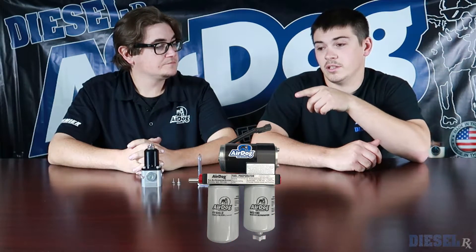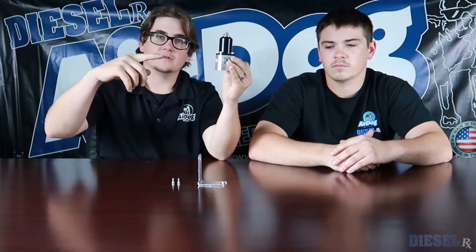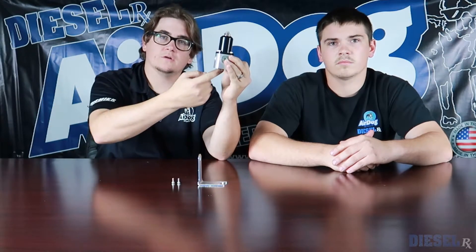So if you have an original Air Dog, you can actually use this in conjunction with it, because the original Air Dogs aren't adjustable — they're basically a ball-and-spring regulator, so that pressure is preset. You can install one of these and it will actually allow you to adjust the fuel pressure. These kits come with a third pipe plug. You put it on the back side of the Air Dog: pressurized fuel goes into this port here, it comes out this port here, and you can adjust that pressure for whatever you need.